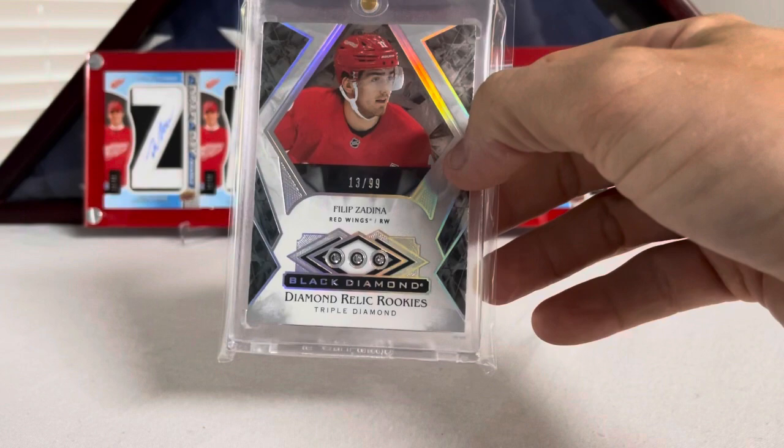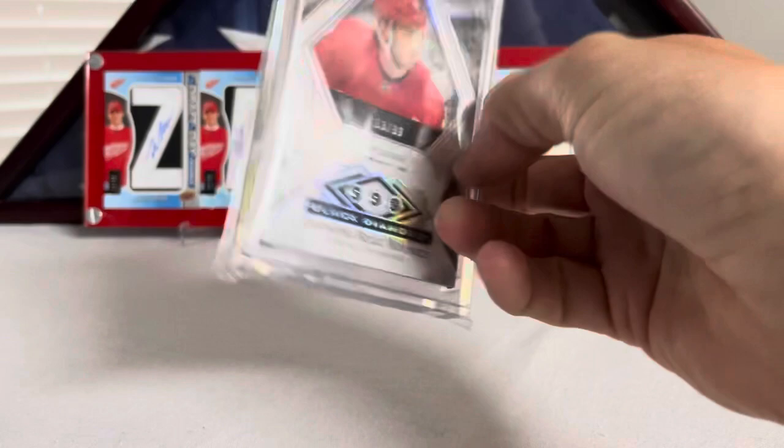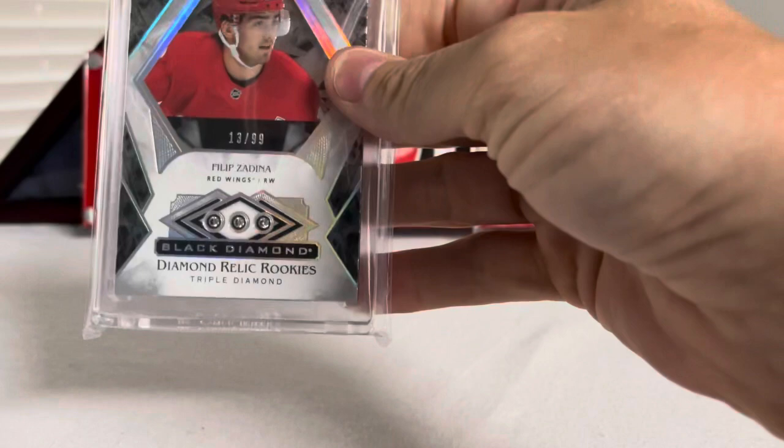We got another Black Diamond card — these are kind of out of order, sorry. This is Black Diamond Triple Diamond, number 13 out of 99, Filip Zadina. I'm 100% sure I bought this one off eBay. I don't remember what I paid for it now, but there you go — Triple Diamond Filip Zadina.